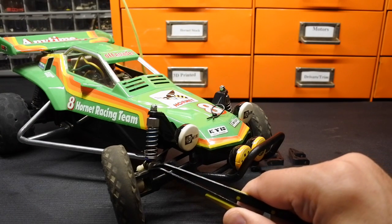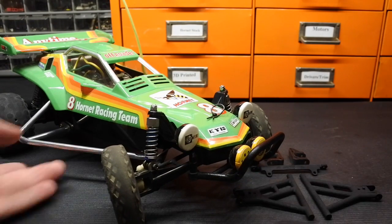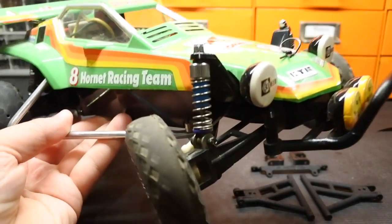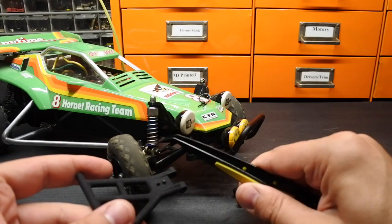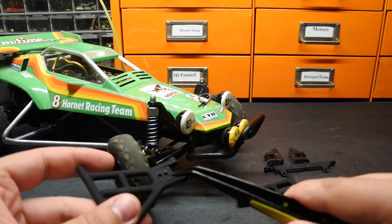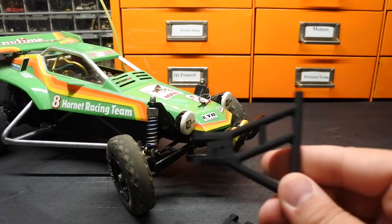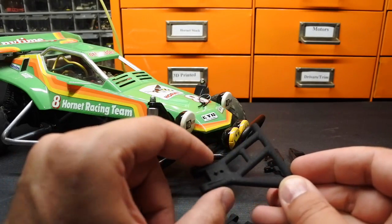You can see that the base is using the stock Tamiya metal bracket — this is exactly what you would find on a bone stock Hornet as well. This upgrade will take the exact same geometry that you've already got in existence and simply mount it to the top of the A-arm. The Zero Offset Front Suspension is interchangeable for both left and right; you can see that the geometry on the top and on the bottom is identical.